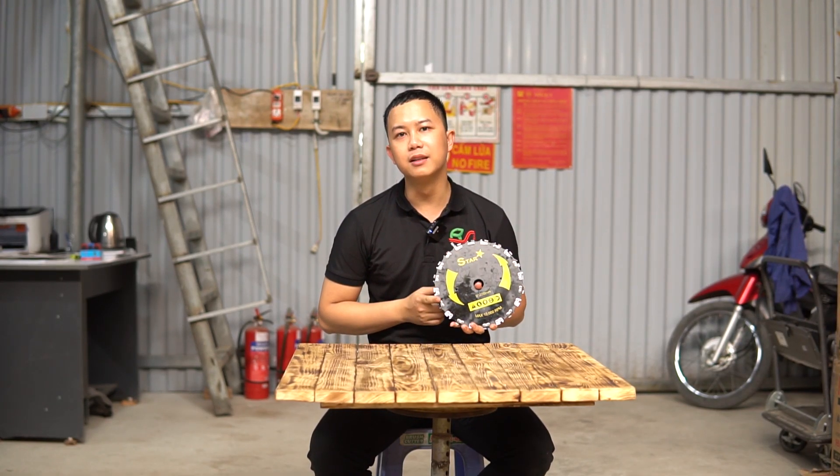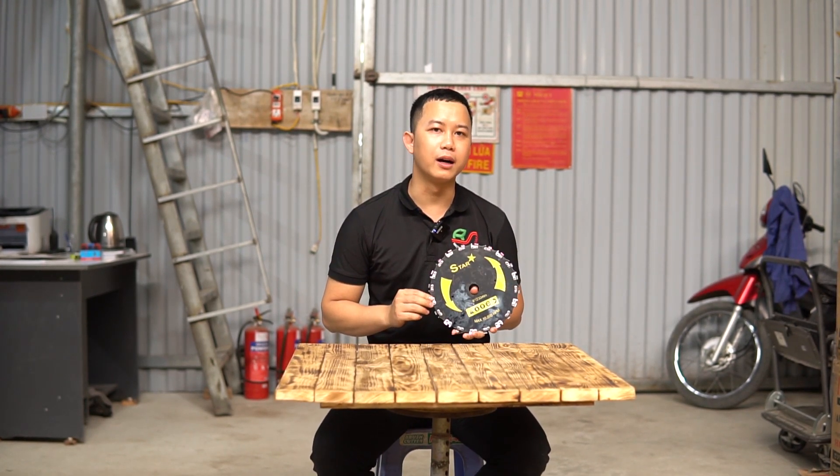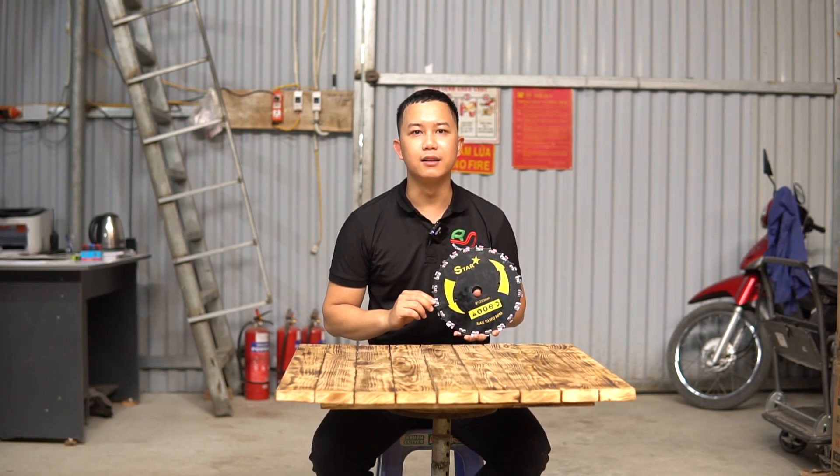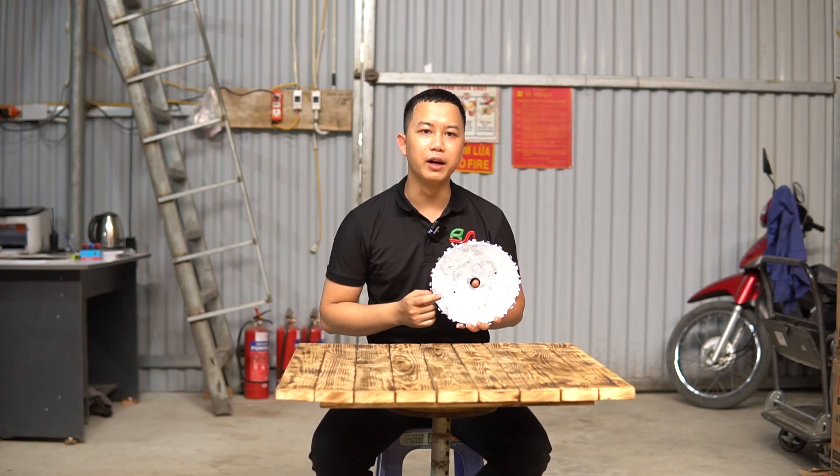Nếu mà mọi người cứ lạm dụng những lưỡi cắt cỏ truyền thống để cắt thì thứ nhất là sẽ không hiệu quả. Và thứ hai là sẽ gây ra tình trạng mẻ lưỡi, sẽ gây nguy hiểm cho người sử dụng.